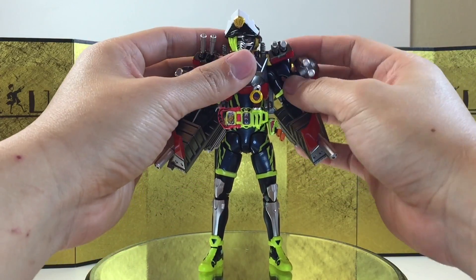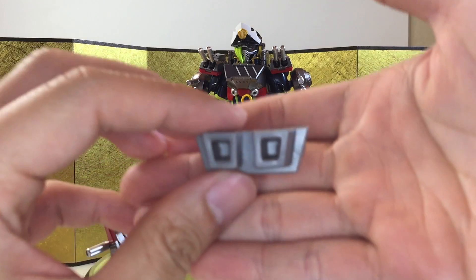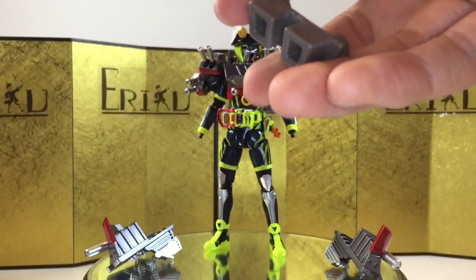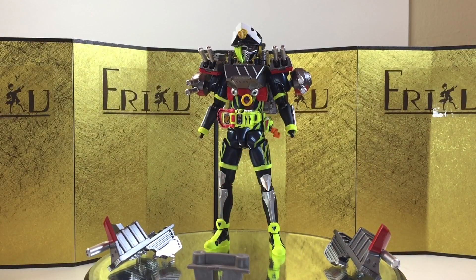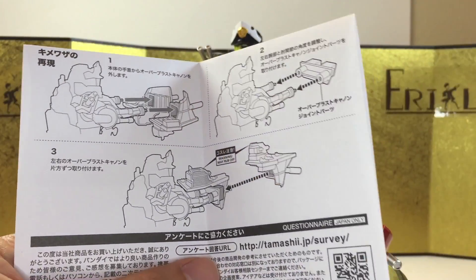Anyway, I believe that's it for the articulation, and let's check out the accessories. For the SH Figuarts series, he only came with this one piece which allows you to perform his final attack. Let me quickly find the instruction paper and show you guys how it's done. So yeah, this is what you have to do — just attach the piece and then attach the arms, and let's try that out.